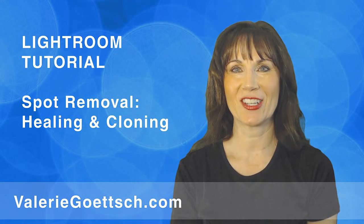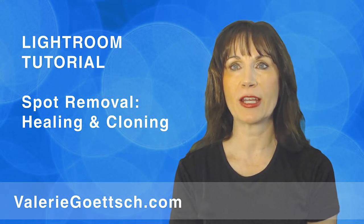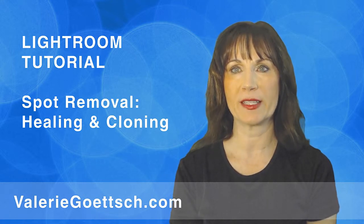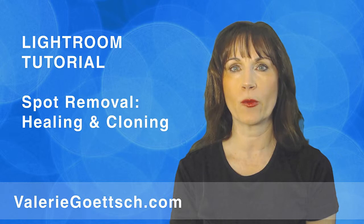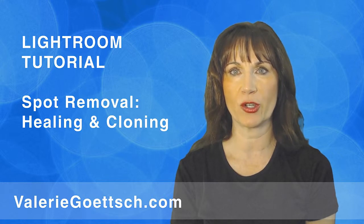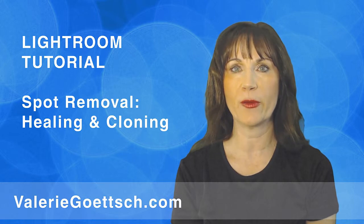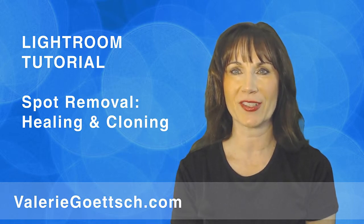Hi, I'm Valerie Goetsch. In today's tutorial, I'll show you how to use Lightroom's Spot Removal Tool for cloning and healing. Lightroom made some nice improvements in version 5, so now you can paint with irregular shapes instead of just a circle. There's also a Visualize Spots feature that's really helpful for viewing sensor dust and blemishes — I'll show you how this works.